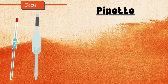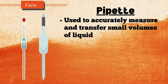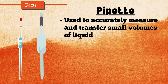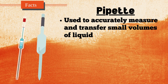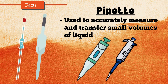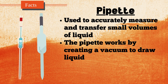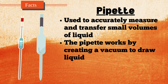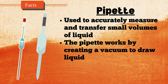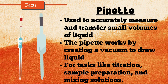A pipette is a laboratory tool used to accurately measure and transfer small volumes of liquid. It is commonly used in chemistry, biology, and medical laboratories. Pipettes come in various types, including glass pipettes, which are manually operated, and micropipettes, which are more precise and often adjustable for different volumes. The pipette works by creating a vacuum to draw liquid into the tube and then releasing it in controlled amounts. Pipettes are essential for tasks like titration, sample preparation, and mixing solutions.